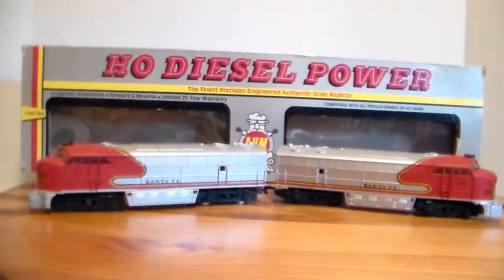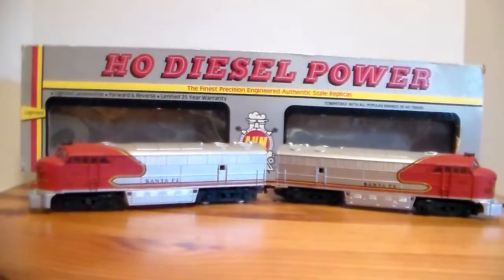It's a good locomotive — it performed well. As of last time I ran them, which was a couple years ago just to keep them going and clean them up, it ran perfect with no hesitations or anything. This is the AHM A and B unit. Appreciate you guys viewing this — talk to you later.